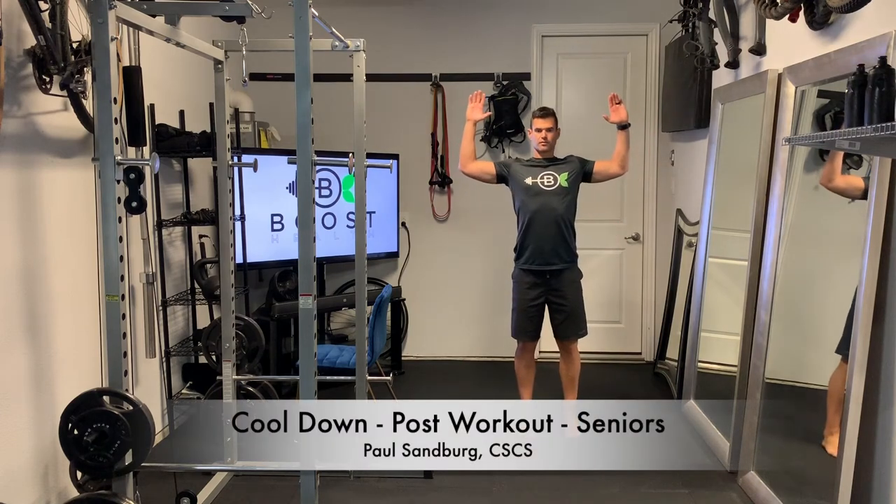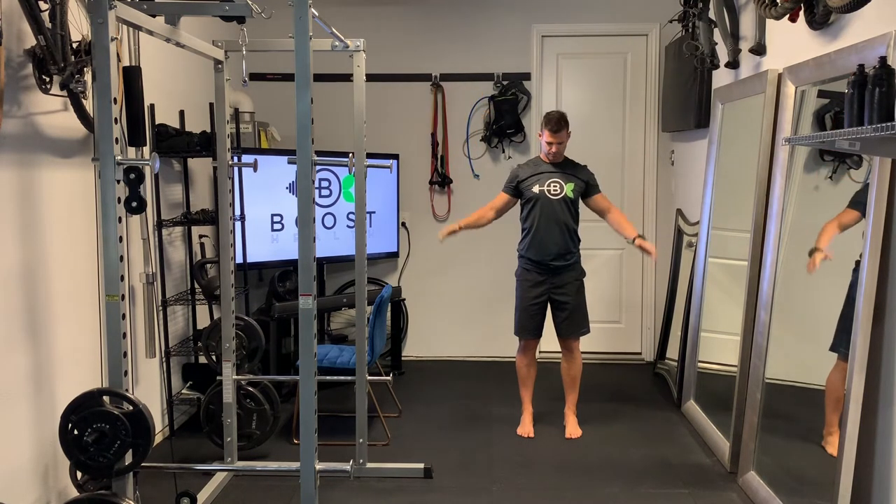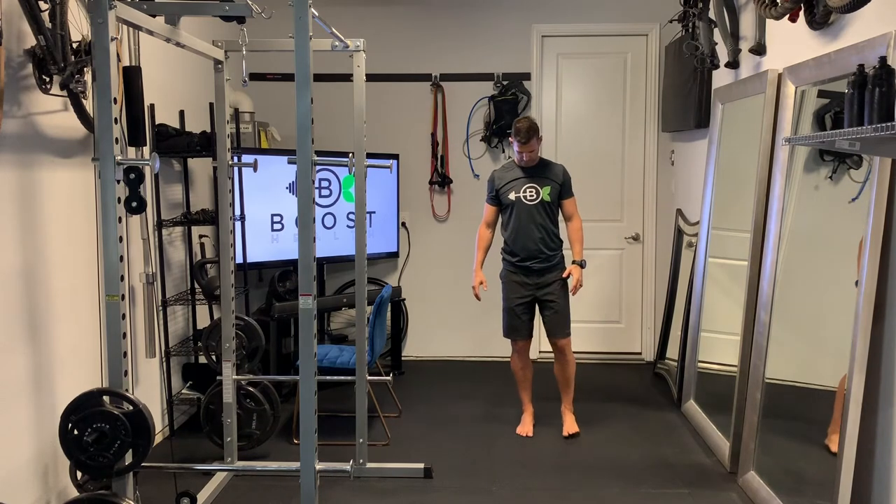This is a gentle cool down that you can do after your workout or after sports. Starting out, we're just going to be standing with tight core, feet at hip width apart, and our arms up at 90 degrees. So the upper arm is parallel to the floor and the lower arm is perpendicular — nice 90 degree elbow bend. Really reach back, stretch out the shoulders and chest, and we're holding each of those for about 20 seconds.